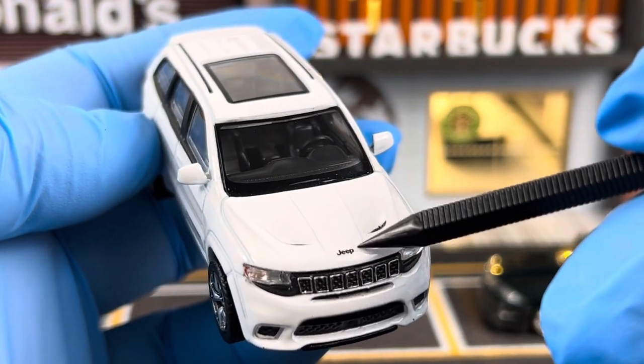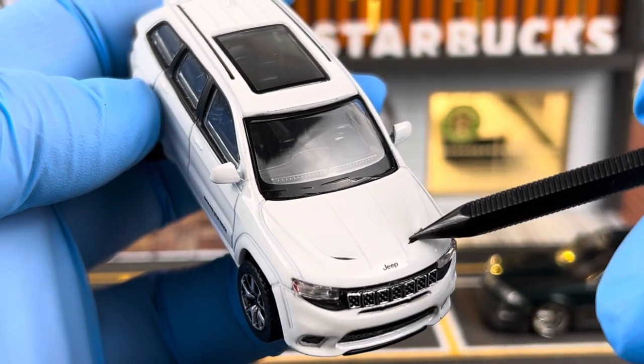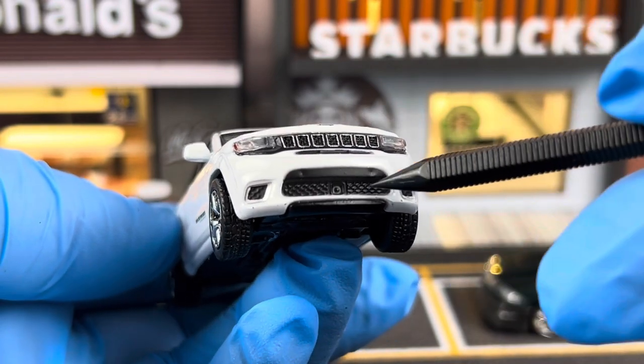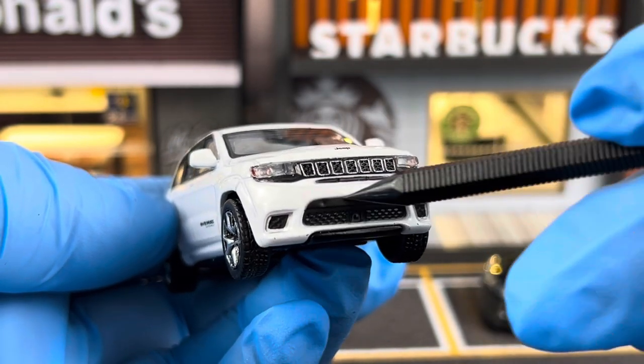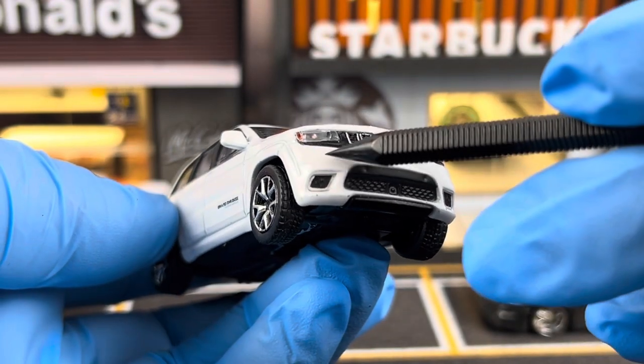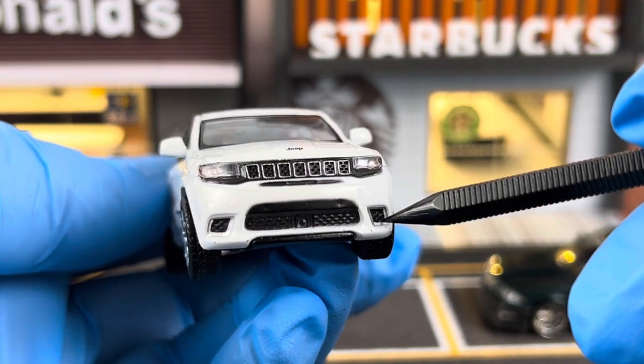If you look at the hood, there's the Jeep logo as well as these two fans here. Looking at the front grille, you've got the lower grille here. This is not perforated — it's actually molded together with the rest of the car, just painted black. But still, it's done pretty okay.